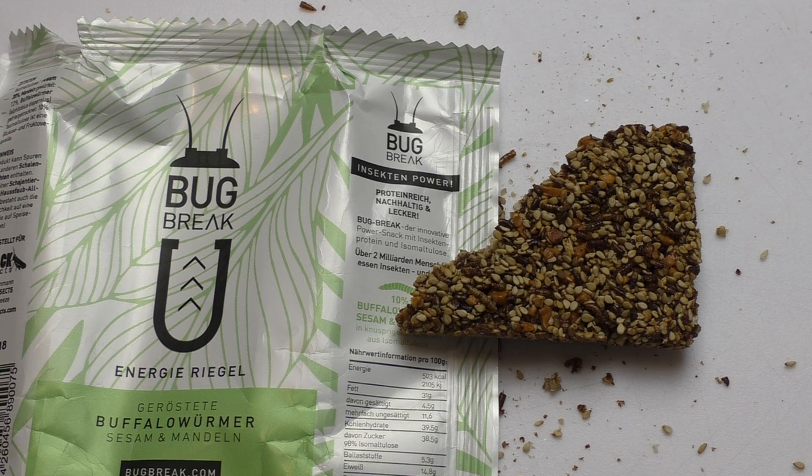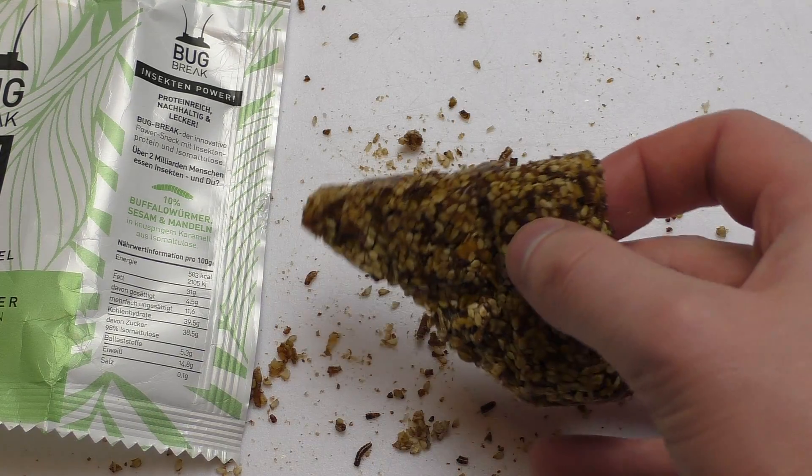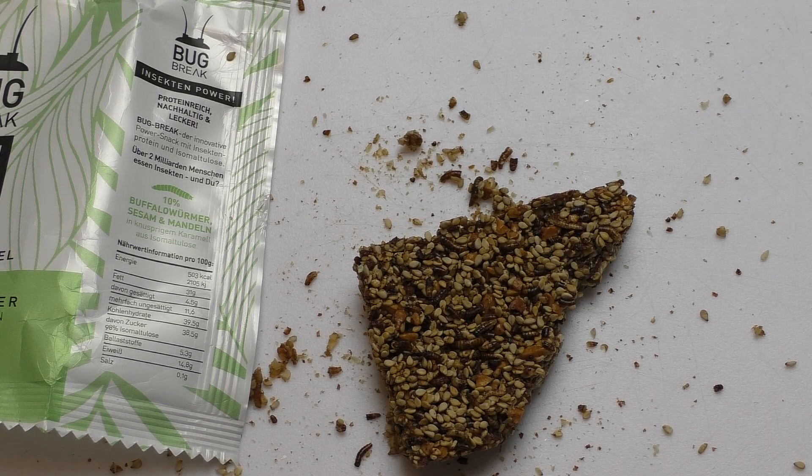So now you know about the strange hipster Bug Break thing. I think the price is too high. Taste-wise it's not that exciting, but the type of sugar they used is kind of interesting. Thanks for watching, see you soon!